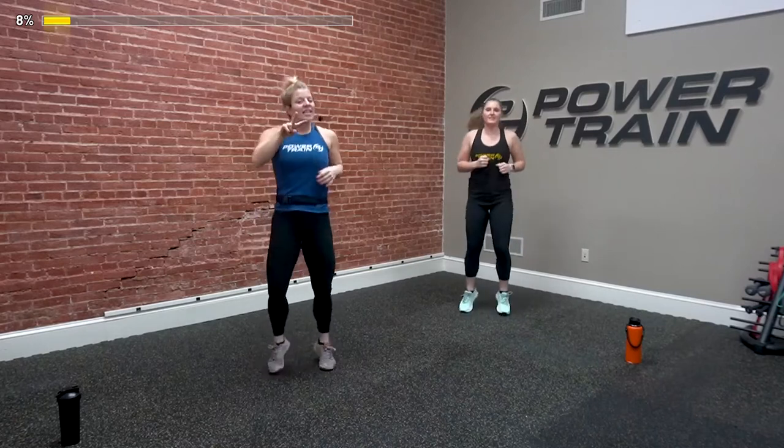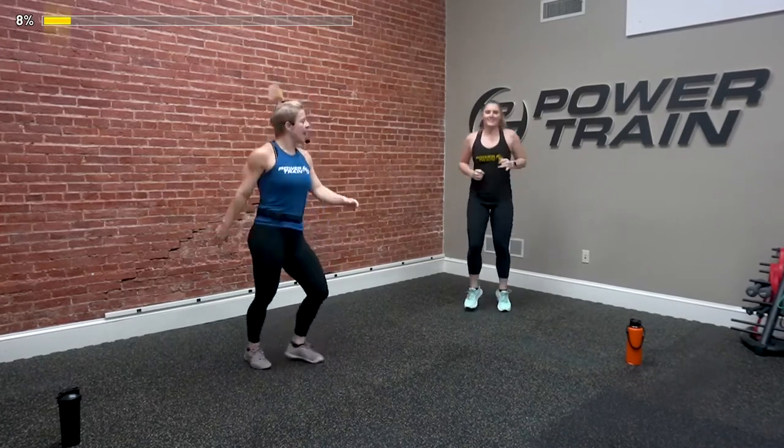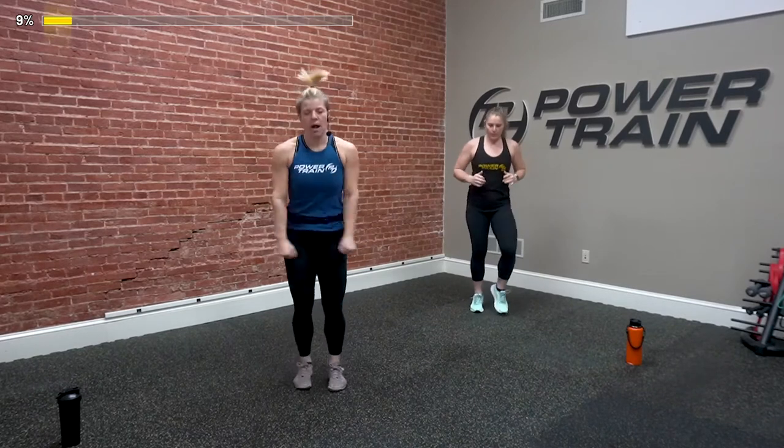Jog it out — that was your first time through, now you're warm. I want you to come at the second round with a little bit more energy and attitude. We're going back to the top with a jumping jack — you've got 10 seconds of active recovery. Maybe you're just marching here. Keep that heart rate moving. 3, 2, and jumping jacks.